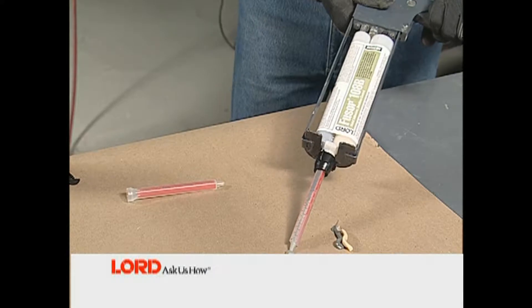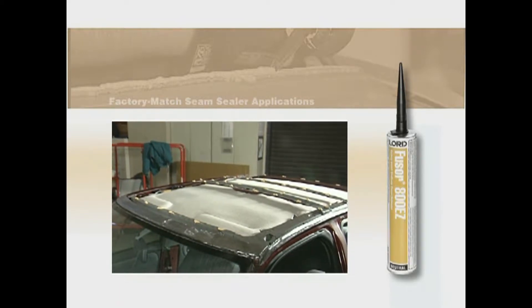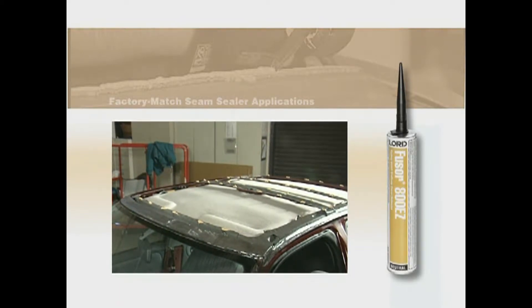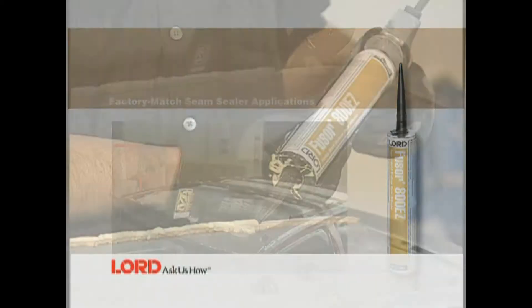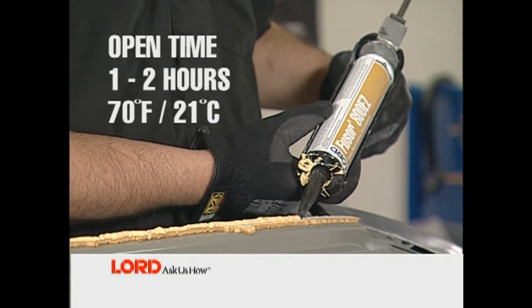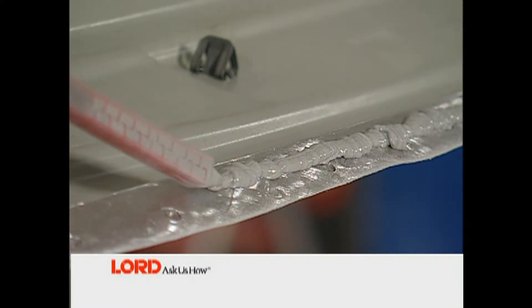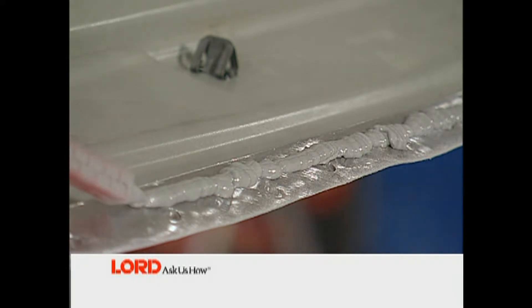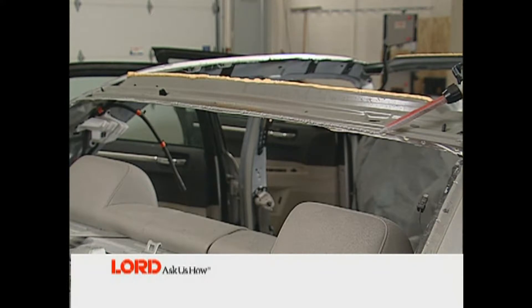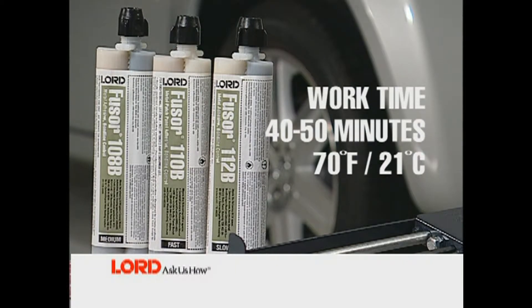If foam is present, begin by applying Fuser Factory Match Urethane Sealer Adhesive, stock number 800EZ, to the reinforcing bows. Fuser 800EZ has an open time of one to two hours, so you'll have plenty of time to complete the roof installation. Next, apply a ⅜ inch to ½ inch bead of adhesive to all prepared edges. Depending on your fit situation, additional adhesive may be needed in certain areas. Keep in mind that Fuser 108B adhesive has a 40 to 50 minute open time at 70°F (21°C). Higher or lower temperatures will alter work times for adhesives.